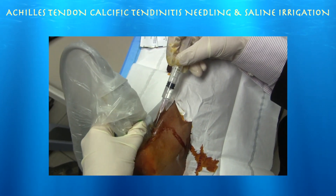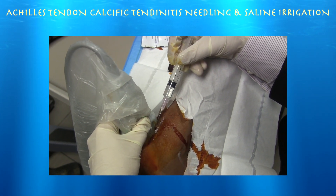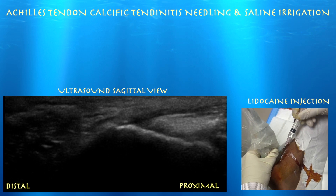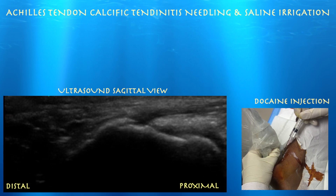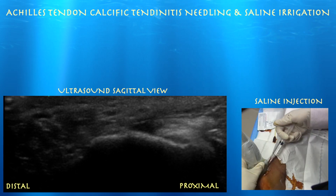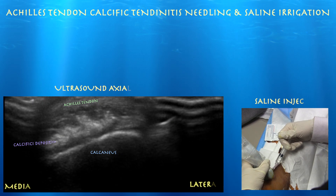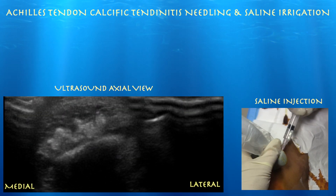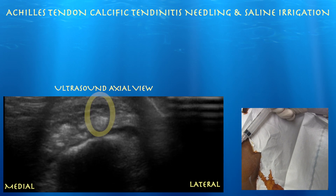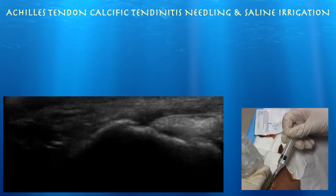We are going to try to drain this calcium deposit. I kind of felt it when I went in with the needle. Here we are injecting a little bit of lidocaine around it. Left side of the screen is medial, right side is lateral. You can see that the needle is basically right in the middle of it. Here I am just trying to break up this calcium deposit with the needle. I don't believe we really aspirated any calcium in this case. This is a case where I used a fair amount of lidocaine — otherwise I think you would have a hard time tolerating this procedure.